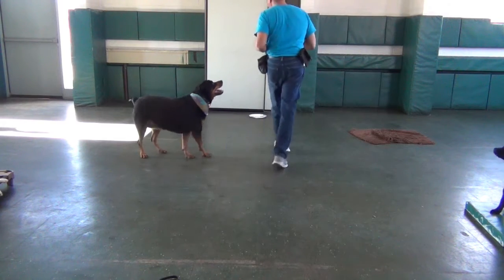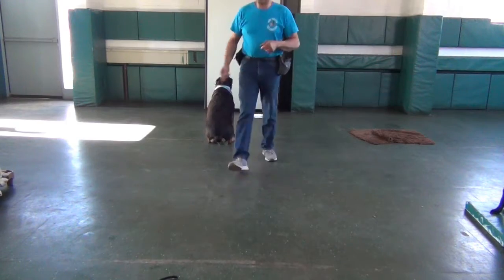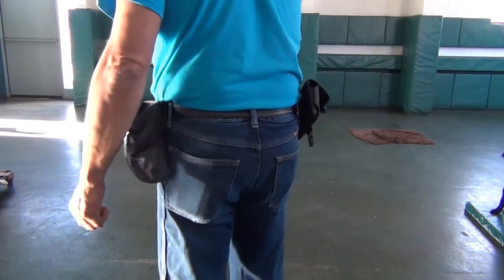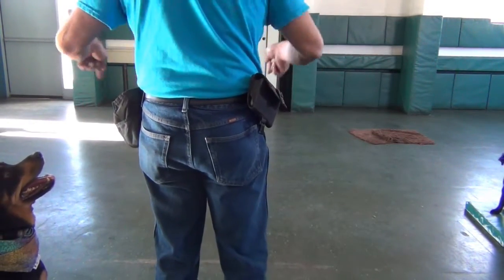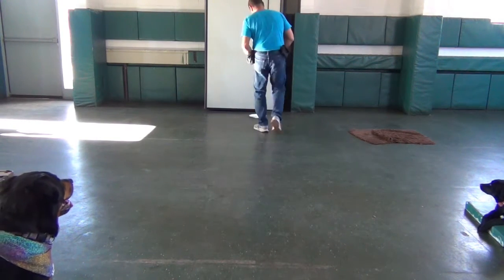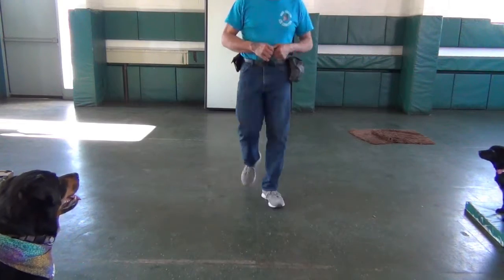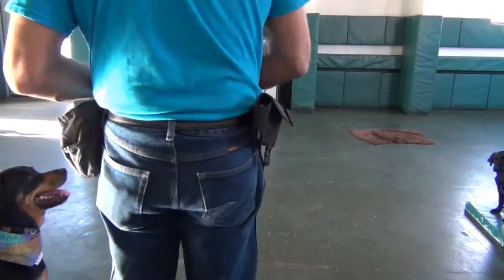And then at the end of it, when all the dogs take their turn, they come. You would have to come — it's a race. You would walk up, put your treat down, and people would walk back and get to the spot. The trainer would say they'll release your dog — go.